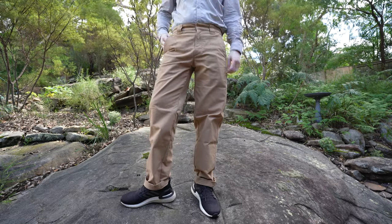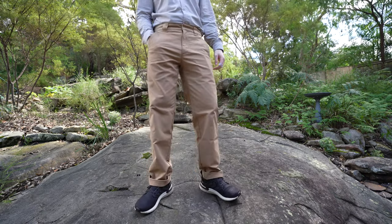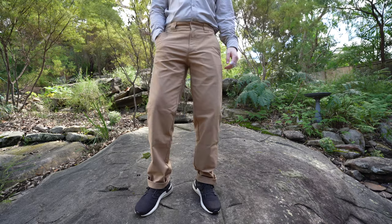The t-shirts you'll see me wearing in some of the shots are also from Outlier — they are the Ultra Fine Merino tees, and links are also below if you'd like to check those out.